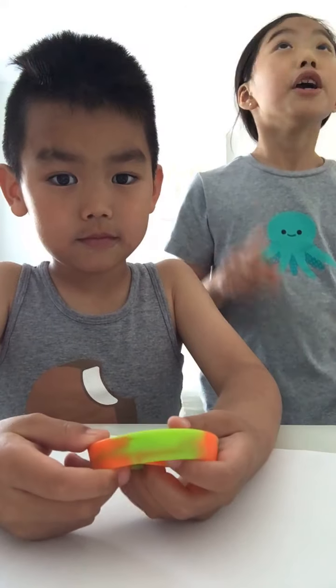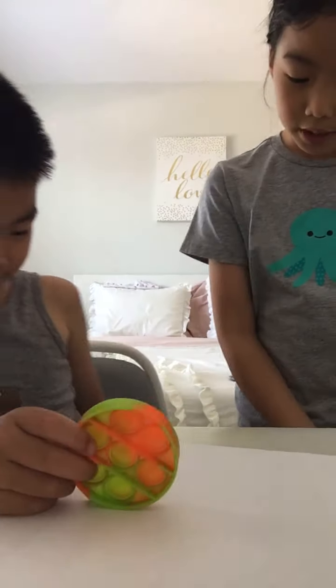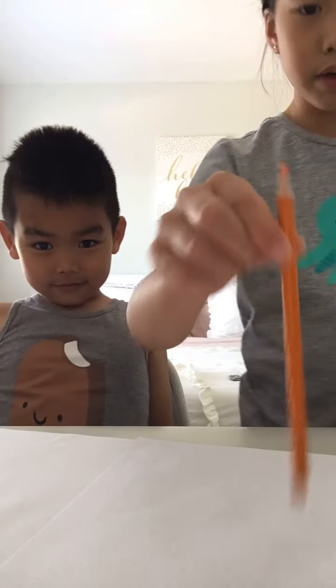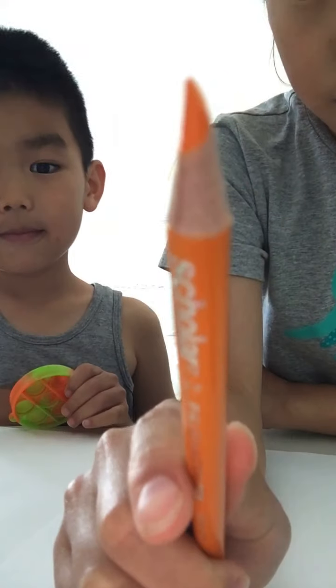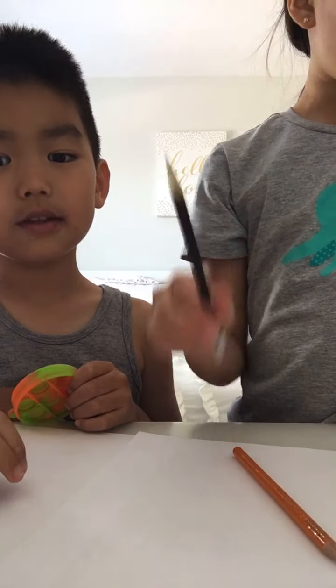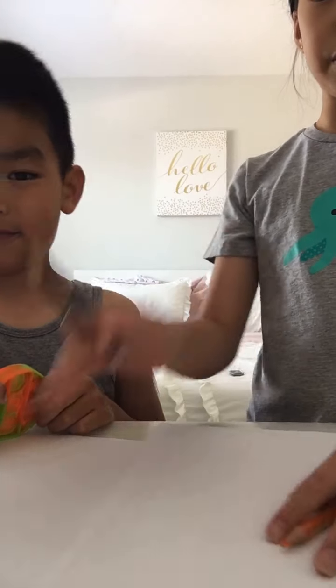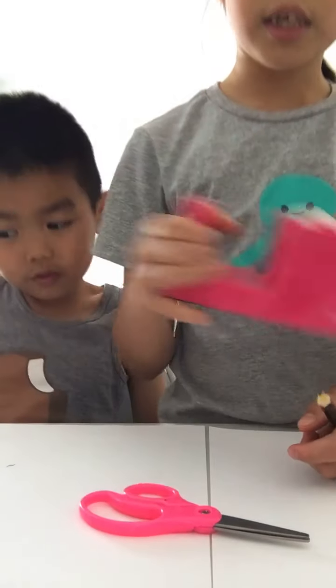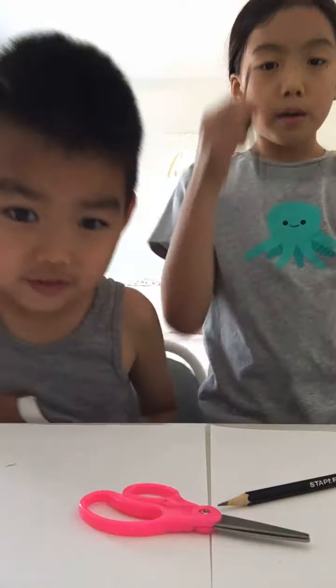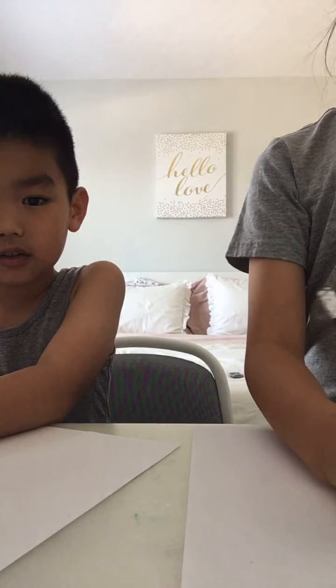Before we start, make sure you like, subscribe, and hit the notification bell. Now let's get started. All you'll be needing is a crayon - I'm doing a yellowy orange one, but you can use any color you want - a pencil, and scissors.